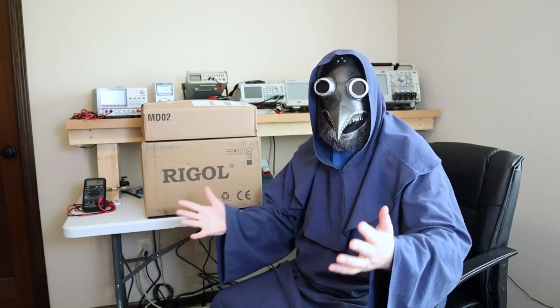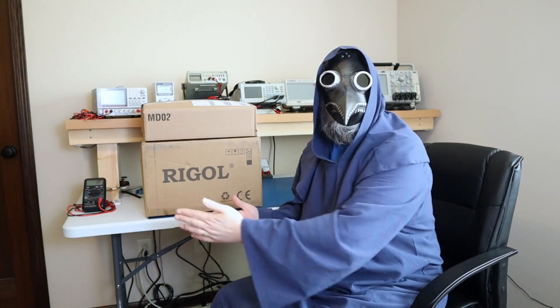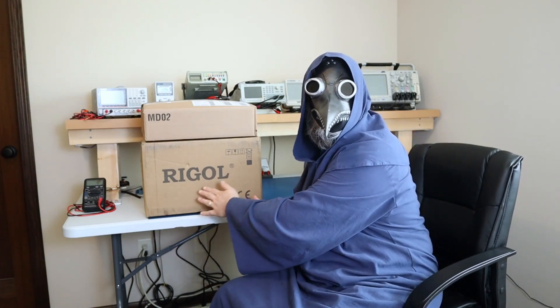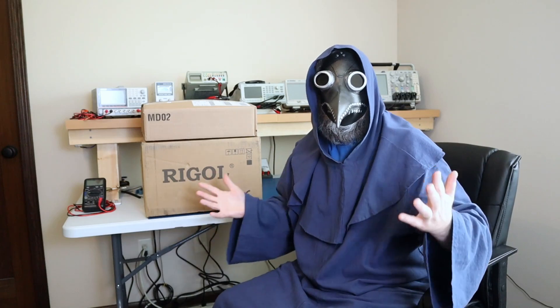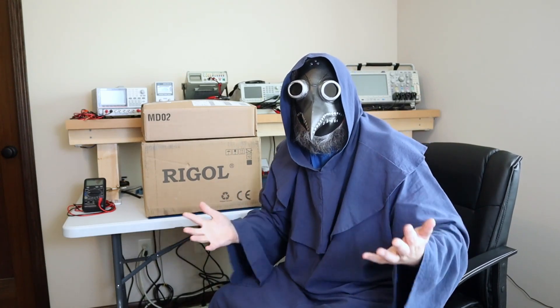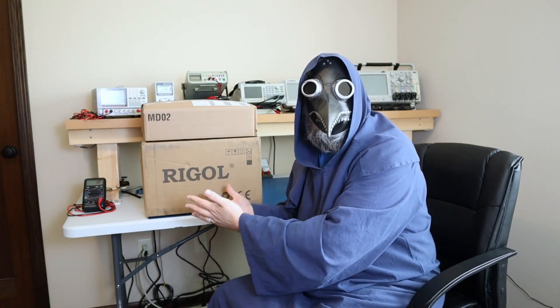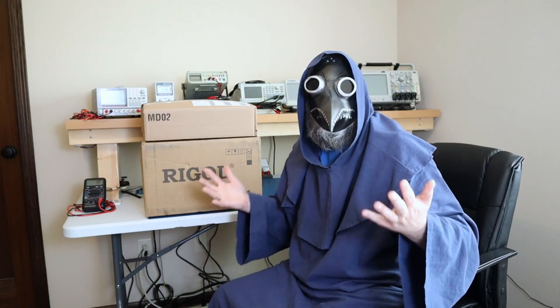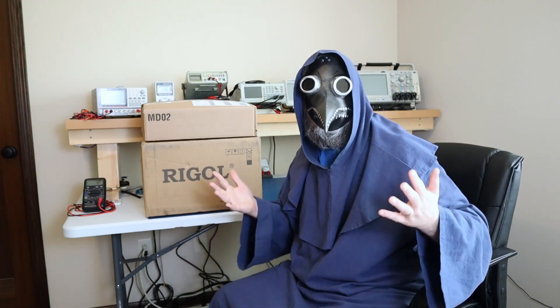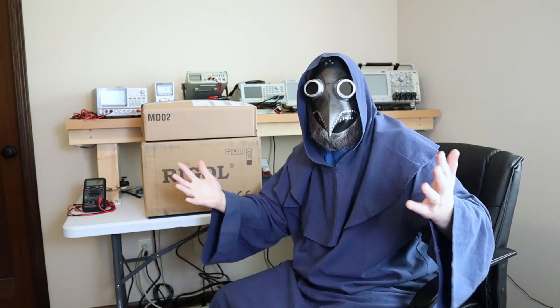It's time for another unboxing. Welcome, I'm Dr. Plague, and I have here another new oscilloscope. This time it's a Rigol. Now, you might be wondering why I bought this new scope when I just bought this brand new Tektronix scope. I spent almost $7,000 US dollars on this Tektronix scope after tax, and this new one was under a thousand dollars. There is a good reason why I bought this new scope, and I'll share my reasoning with you after we unbox it. So please, stick around.